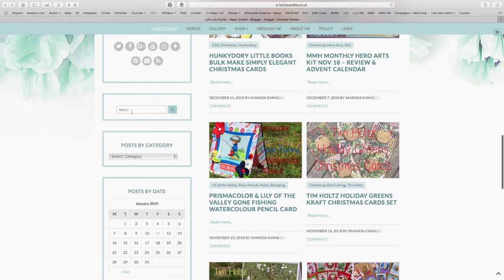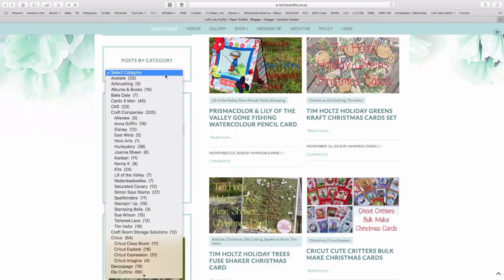Here you've got a search bar for anything you want to search for. Then we've got the category posts, which I've completely redone to match up with YouTube and with my video gallery, so that everything in here you'll find under the same playlist name on YouTube and the same video gallery section. That took absolutely forever to reorganize because every single post and each video on YouTube had to be done individually.